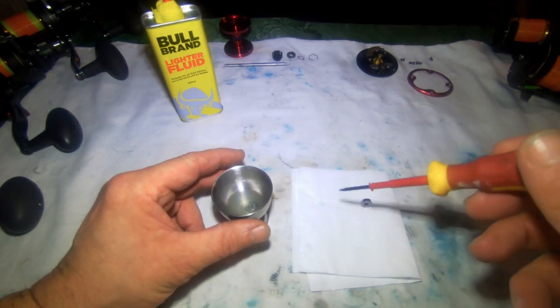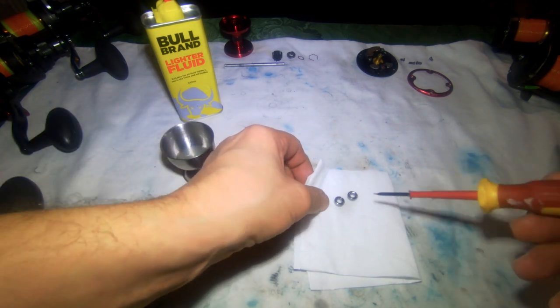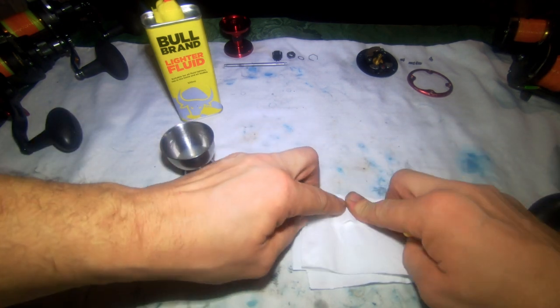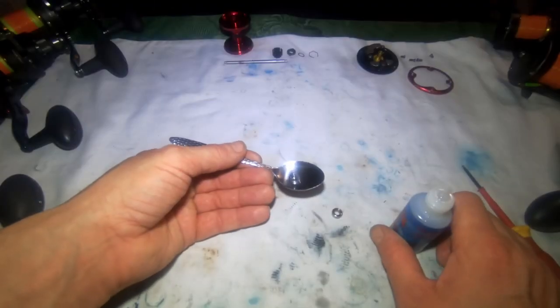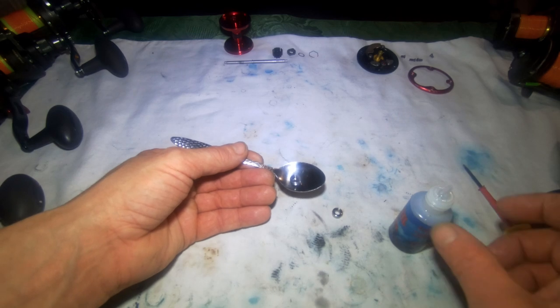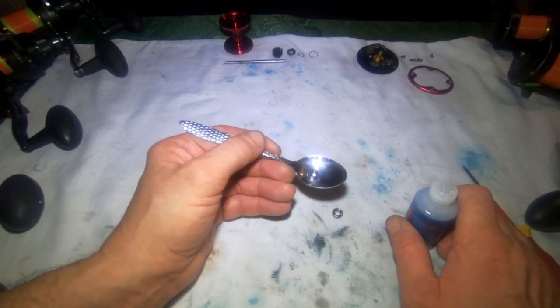We'll take the bearings out of the lighter fluid, leave those on a bit of paper to dry out, make sure it all evaporates, and then we'll re-oil them. You can probably see why I use an old cloth as well — keeps the grease off everything. It might be the 10th reel now.